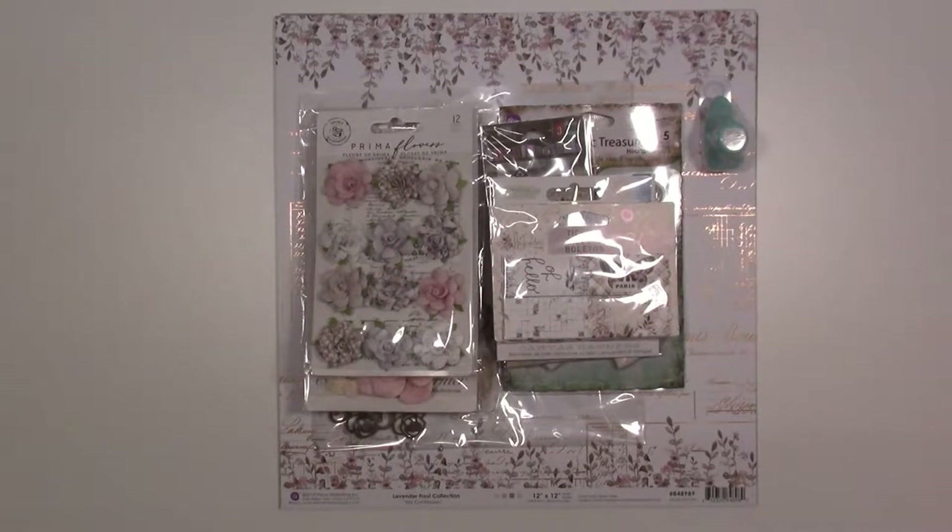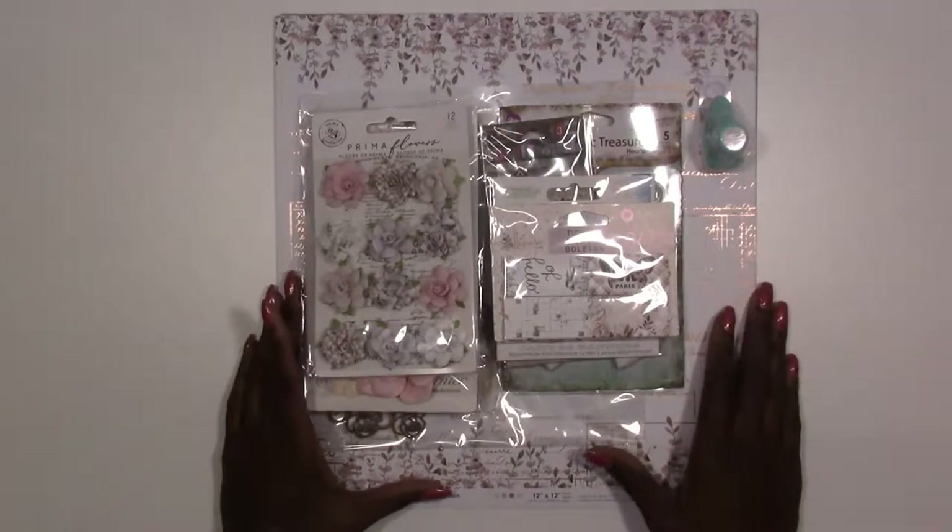Hi everyone, Kim here for Treasure League Kit Club. What I've got for you is our January kit reveal. I'm going to go through all our kits — we offer three kits: a scrapbook kit, a project mixed-media kit, and a cards, tags, and more kit. As I go through that one, I'll explain what it is.